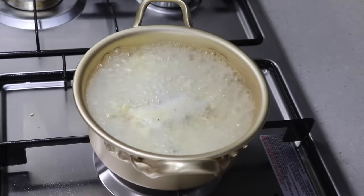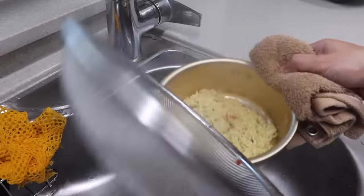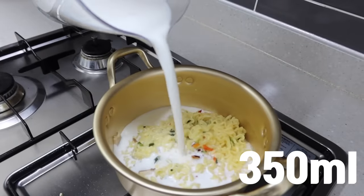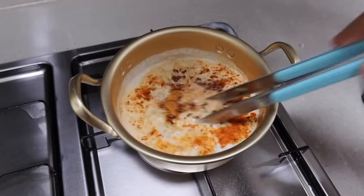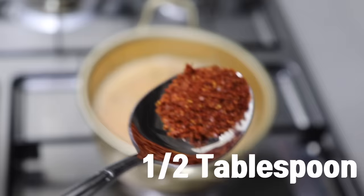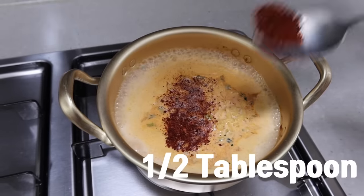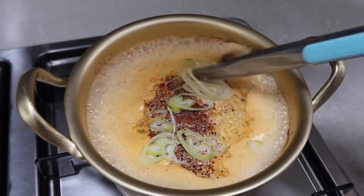Boil ramen with water in a pot first. When the noodles are cooked 90%, drain the water, and boil it again with 350 ml of milk. I recommend you to use whole milk. If you ruin it with skim milk, I'm not responsible for that. It is good to cook with a half tablespoon of pepper flakes and chopped green onions, but they are optional, so if you don't have them, you can skip it.